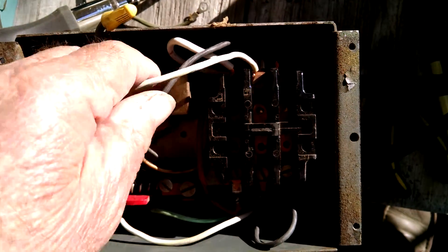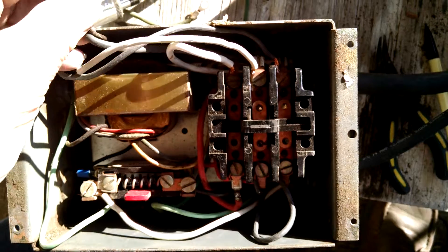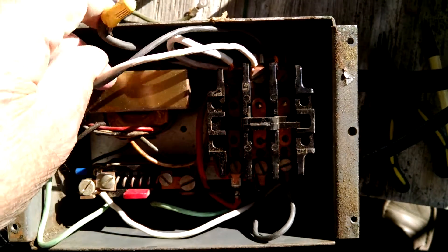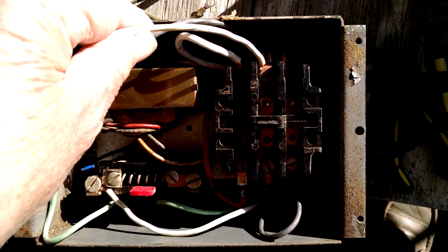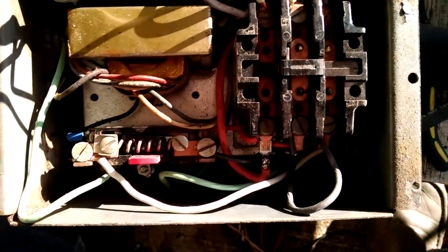The black on that, coming off your start control box, is going to one side of your transformer. Maybe that'll be some help.